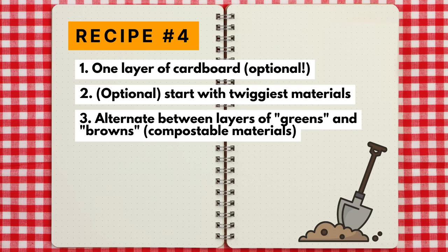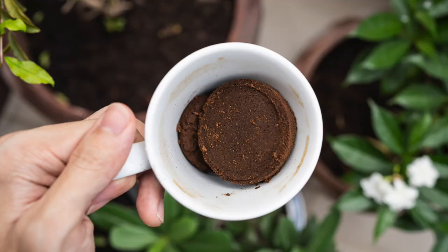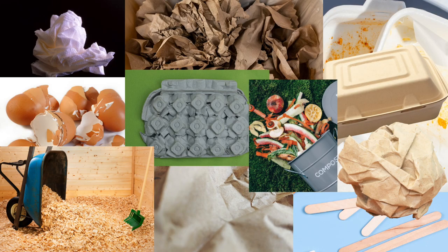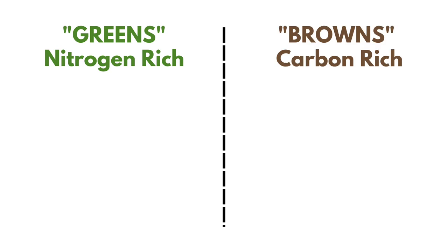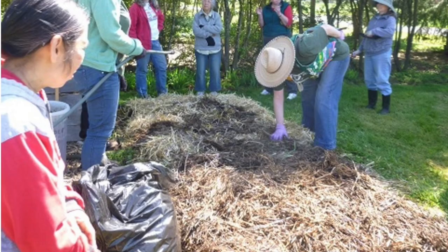The main layers involve alternating between compostable materials — ideally things you have on site or have stockpiled. These could be leaves, lawn clippings, prunings from landscape plants, fruit and vegetable scraps, torn or shredded newspaper, coffee grounds, herbicide-free straw, paper towels, or similar organic materials. It's recommended that you alternate between nitrogen-rich materials and carbon-rich materials, often called greens and browns. I'll link to a list of greens versus browns below.